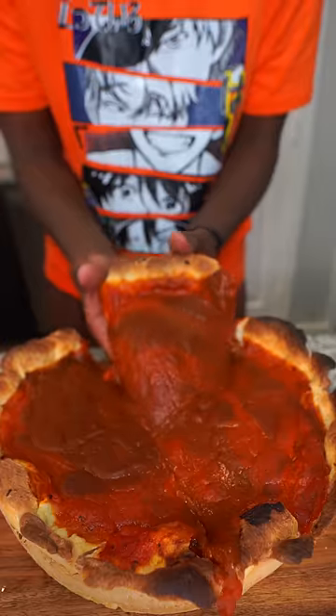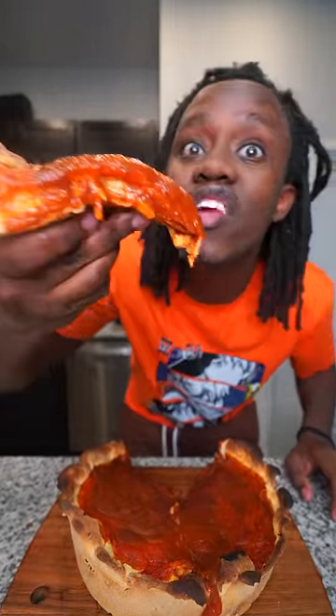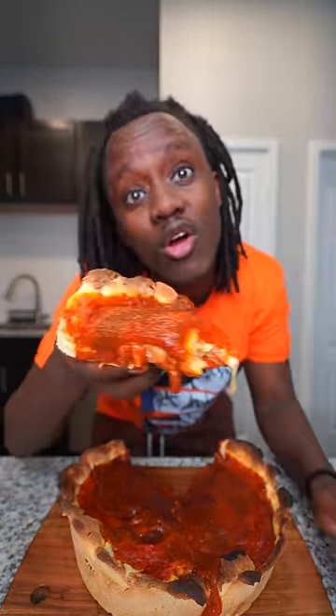Alright, my pizza is ready. No cap, bro, this is extremely messy. Let's try it. Bro, this is amazing. But I'm not gonna lie, the only thing I don't like about it — I feel like this is way too much marinara sauce, bro.